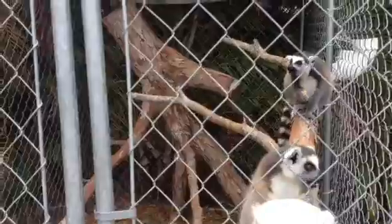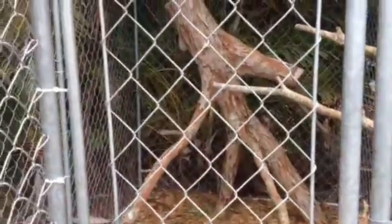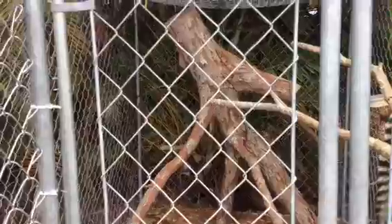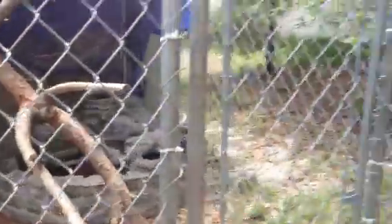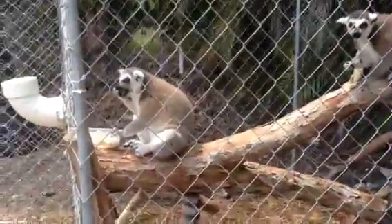We had a neighbor that cut down this gigantic tree, and the tree company was really nice and delivered it right into my backyard and put it in the enclosure. I was able to get a neighbor to donate all these branches, which is very nice for the lemurs. My neighbors occasionally bring fruit for them — bananas and bags of mangoes — with little notes on them that say 'for the monkeys.' It's kind of nice.